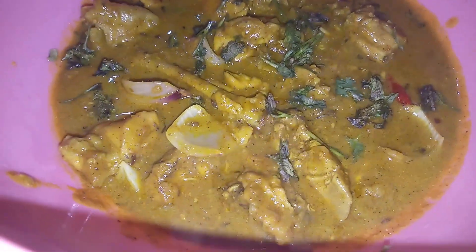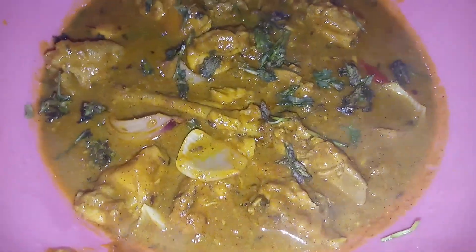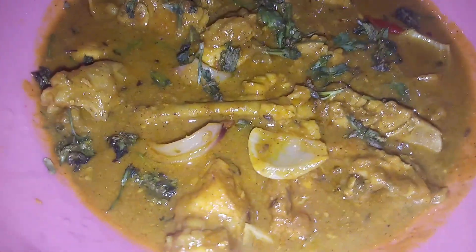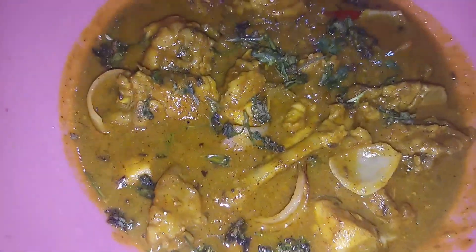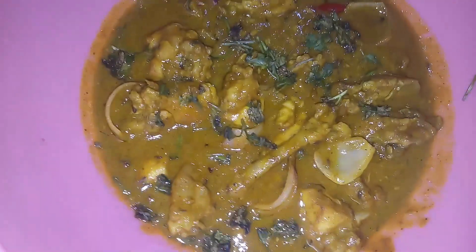Hello guys and welcome back to my channel. Today I am making a different recipe of chicken do pyaza. Keep following to know how I made it.